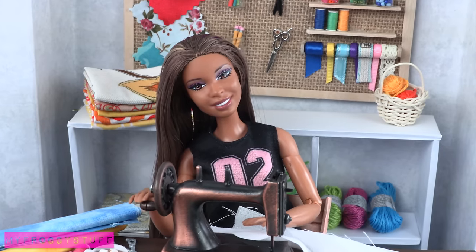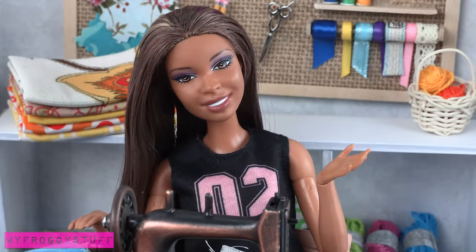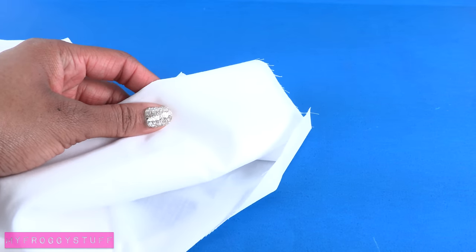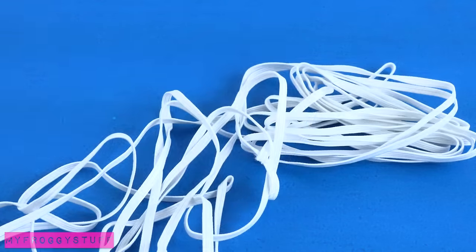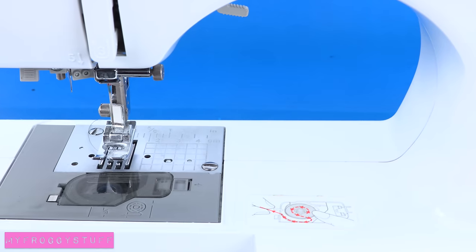Today I feel like doing a little sewing. I can totally use a new top. So I am going to make a simple summer top for a doll using a cotton fabric, 1/8th of an inch elastic, a needle and thread, and a sewing machine.